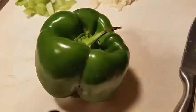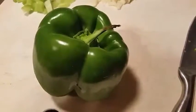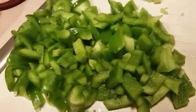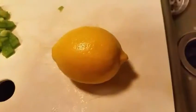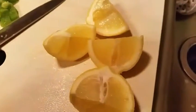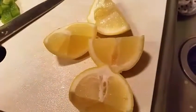I'm going to medium dice my pepper after I've cored and deseeded it. There are my diced peppers. Now I'm going to quarter and deseed the lemon. Here is my lemon, quartered and deseeded.